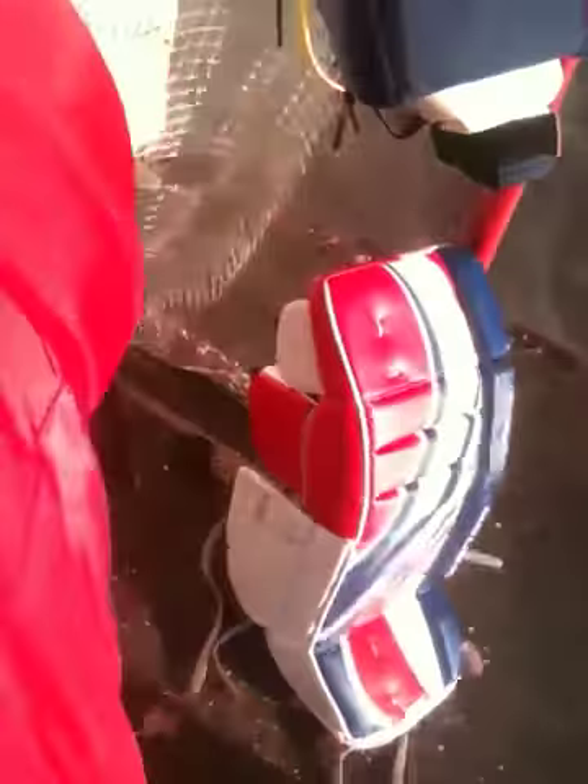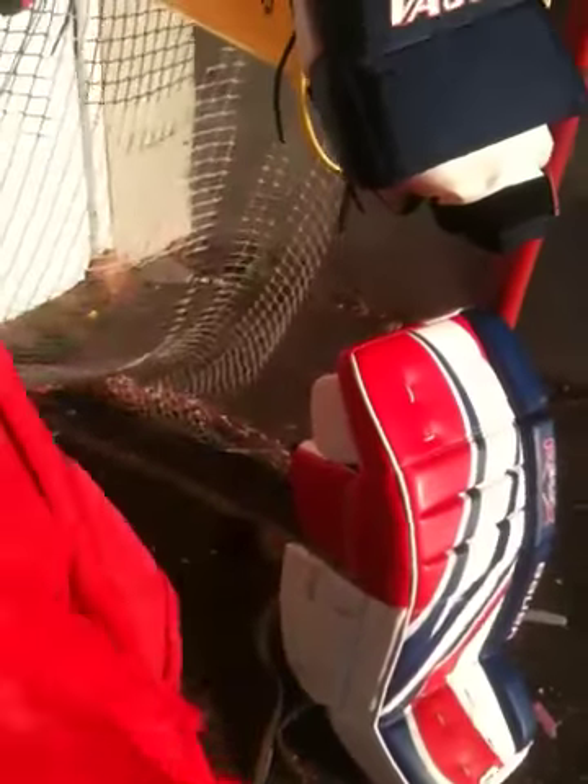My pants, they are Von Epic 8400. They're red, as you can probably see. I've had these for about a year now and I like them. A lot of padding. They came with the suspenders, and they're just really good pants.